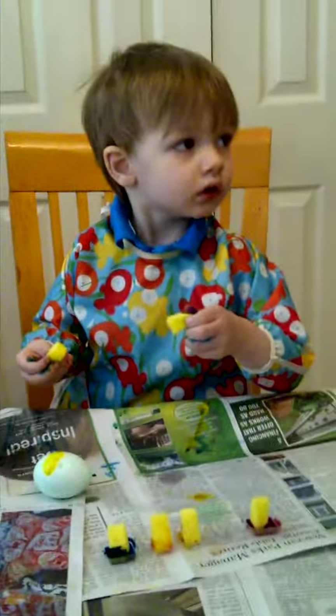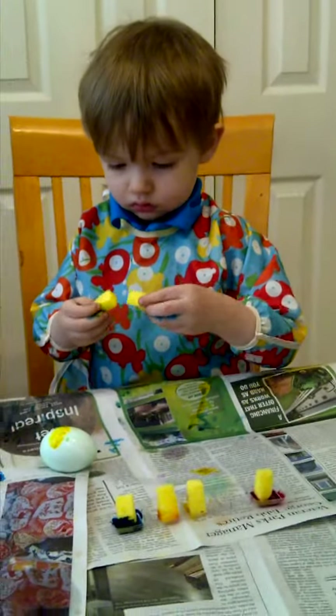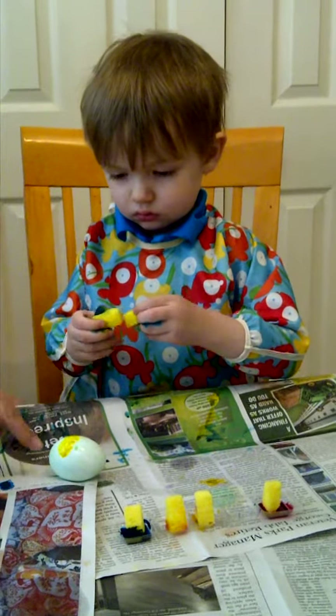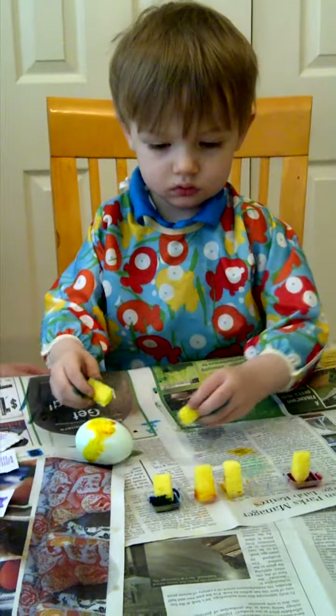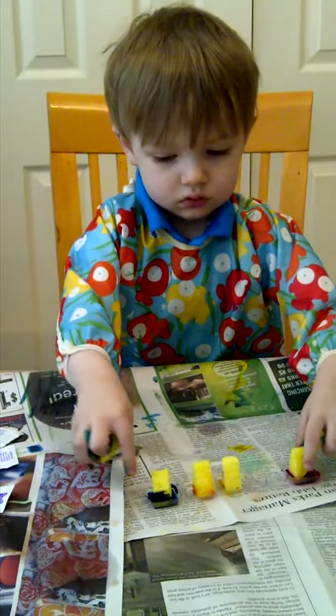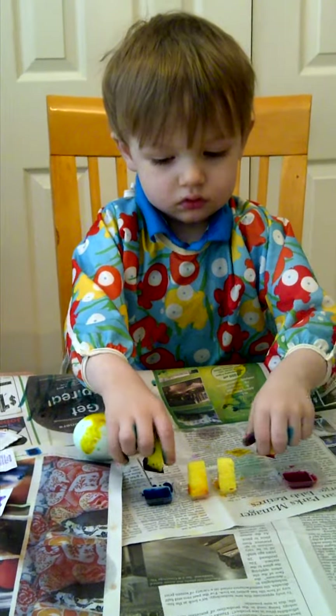Daddy? Mm-hmm. Daddy went down there. Yeah. Pick up the color. Yeah. Get those on there.